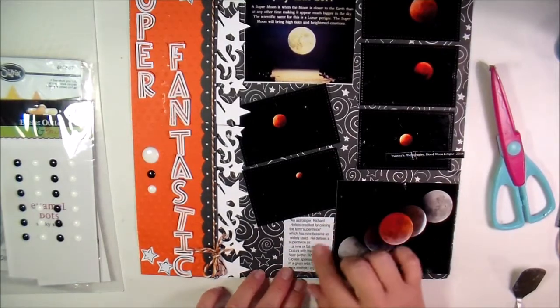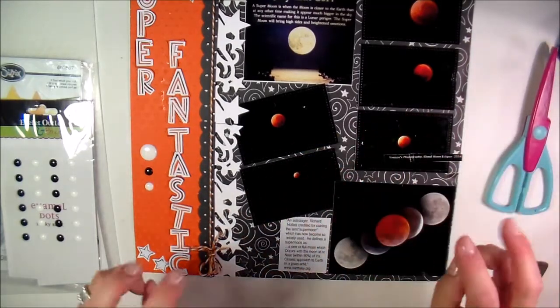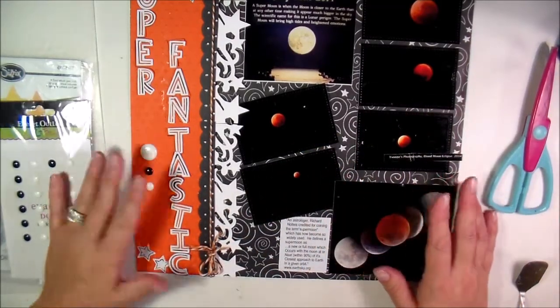I looked on the internet and found this really cute little ditty about an astrologer and why the supermoon name was created.